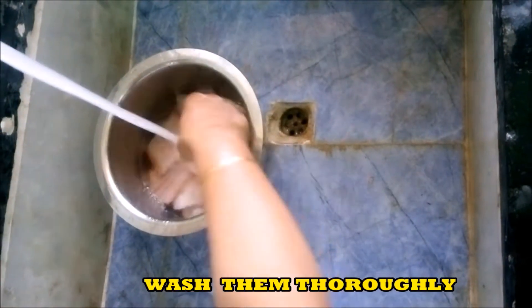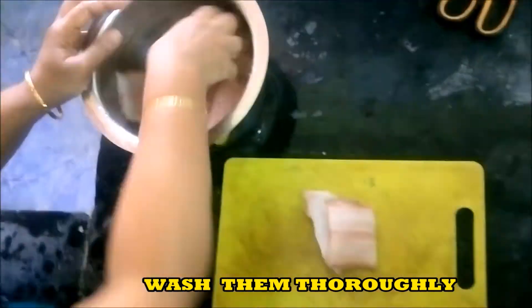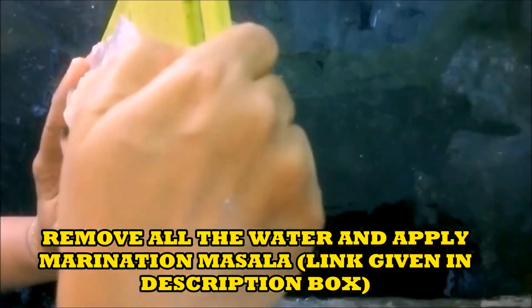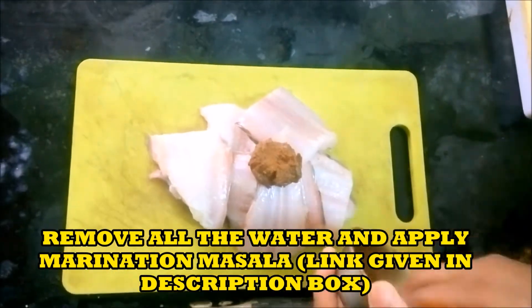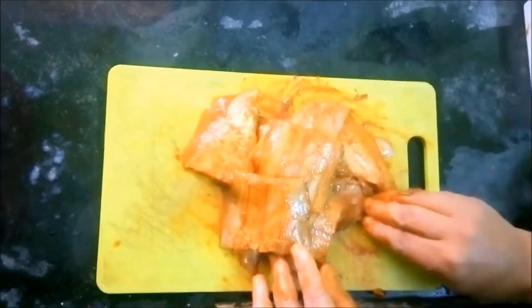Wash them thoroughly. Remove all the water and apply marination masala. The link for marination masala is given in the description box — please go through it. This marination masala we use for all the fish if you want to fry it or if you want to make curry.